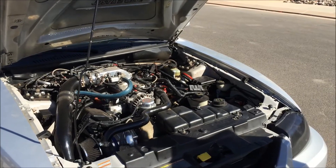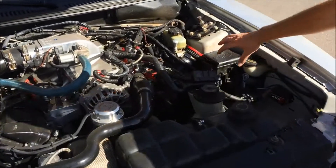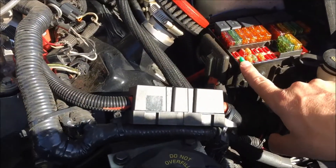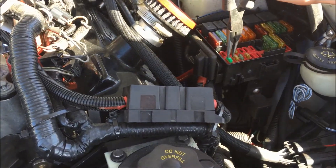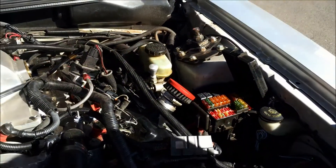The first thing you want to do is pull the fuel pump fuse, that way you're not getting any fuel to the engine. On these Mustangs it's right here — this front fuse. Just grab a pair of needle nose pliers, it's a 30 amp fuse, just pull that out. That should keep the fuel pump from coming on.